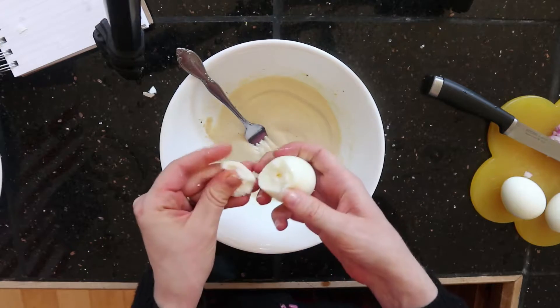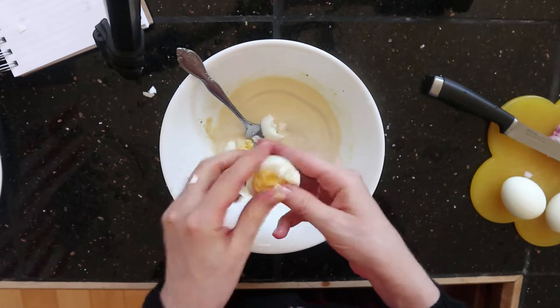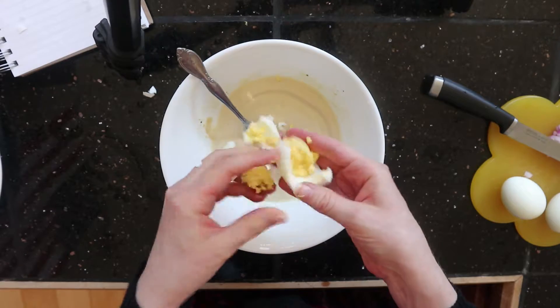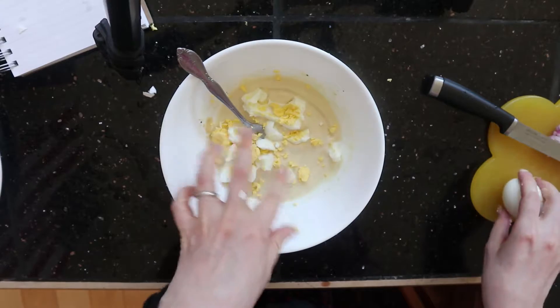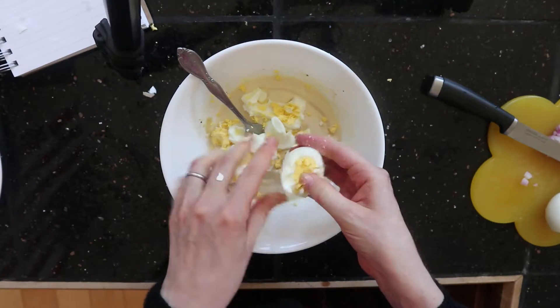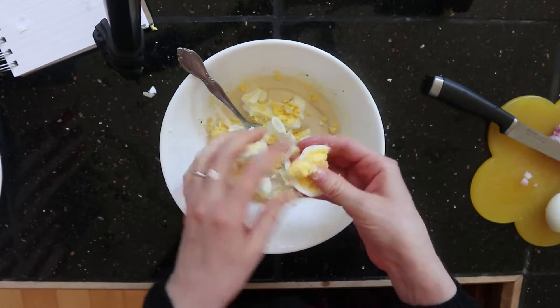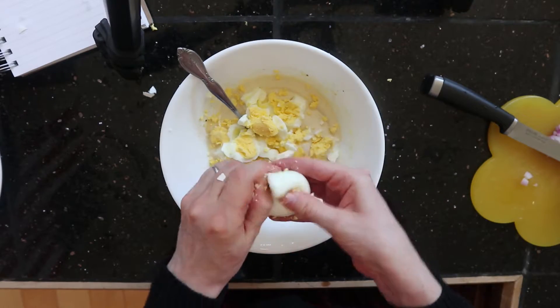Now I just like to crumble it with my fingers — you can chop it. Oh, it's perfect, it's not overdone at all, I am very pleased. I can chop it up more with my fork and I can always add more mayonnaise, more mustard, more salt and pepper. It really is that versatile.